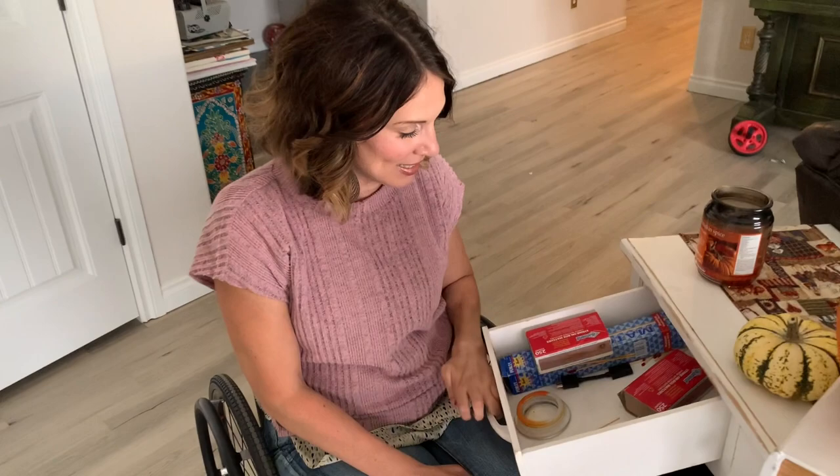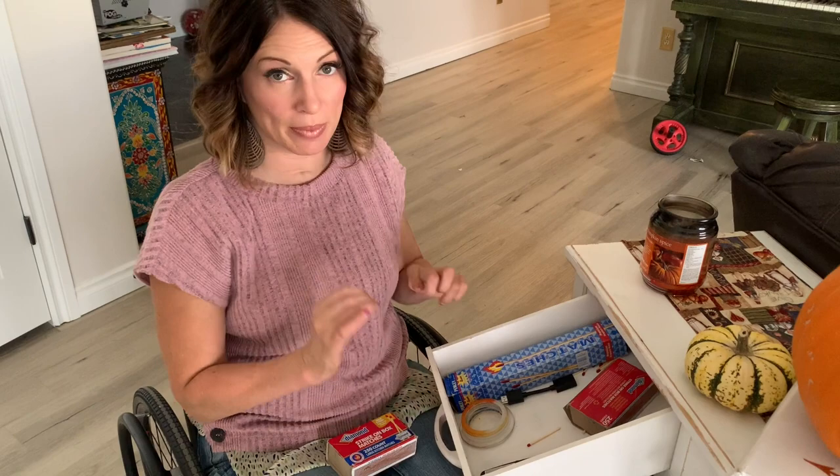I am going to light this very old candle, but before I can light it, I need to get matches out. So I got matches, lots in here, but some spilled in the drawer, so I'm going to show you how I pick up a match on the ground.